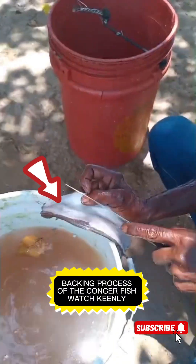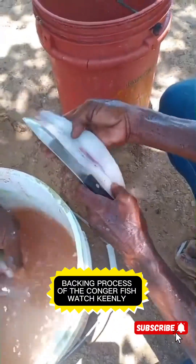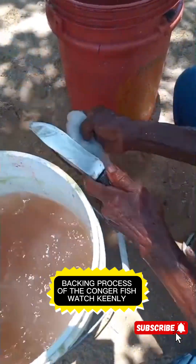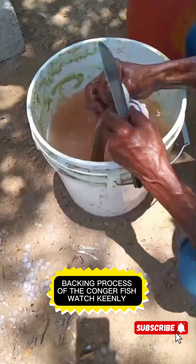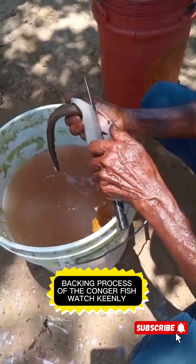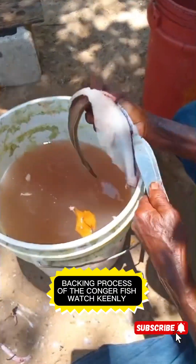Look at that knife — it's extremely juicy. You want to cut it deep enough so that you can see the main bone. You have to cut it and ensure it's cut all the way down. Be very careful with this process and try not to cut your hand. Remove all that waste that's not supposed to be eaten, then clean the inside of the Congry.